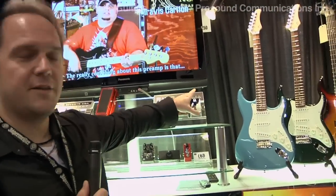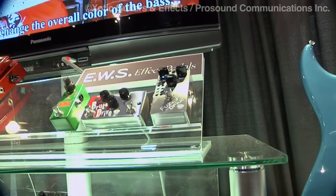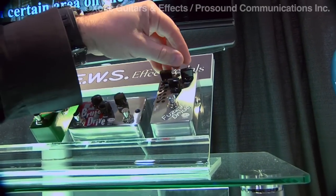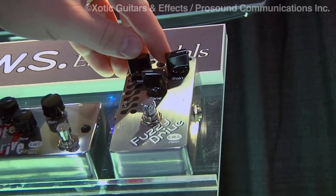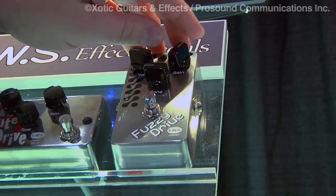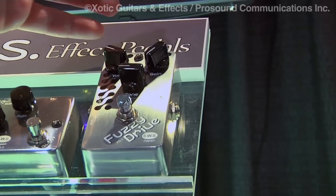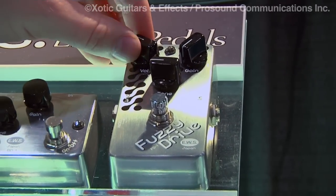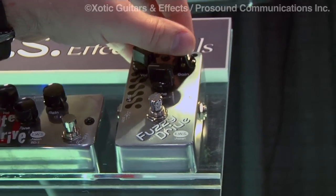A couple years ago we came out with the Fuzzy Drive, which has been a really remarkable pedal. In my opinion, and I think a lot of artists will agree, it's almost a three-in-one. We can get more of a fuzz face type of sound out of it, dial the gain back for more of a distortion sound, or use it as a clean boost to drive a BB pedal for a really fat signature type sound. The Fuzzy Drive — a really good fuzz distortion pedal, check it out.